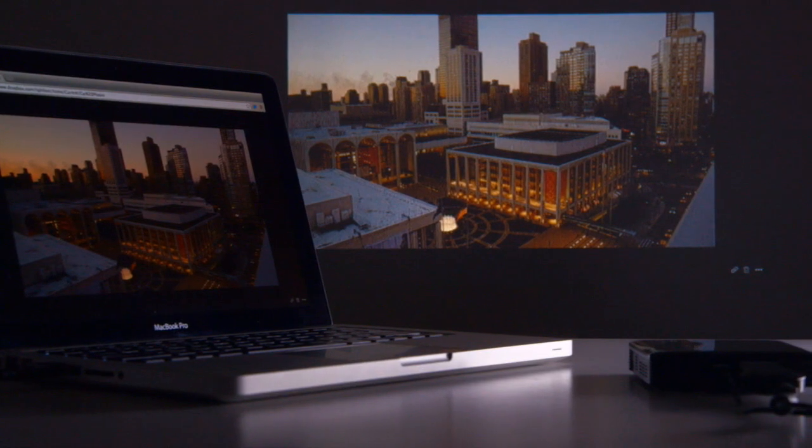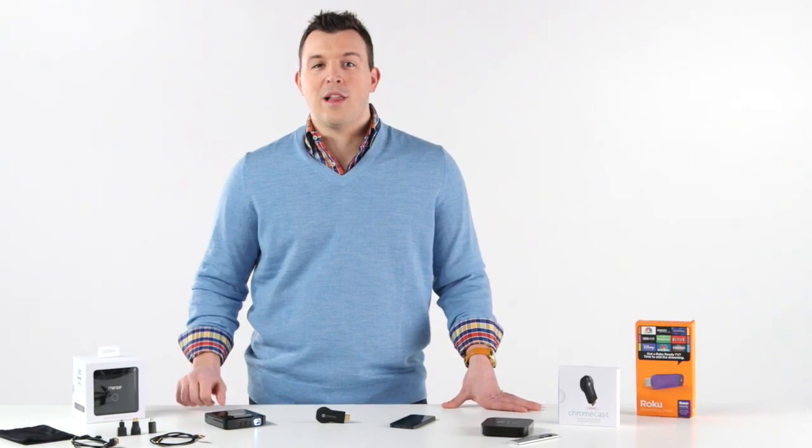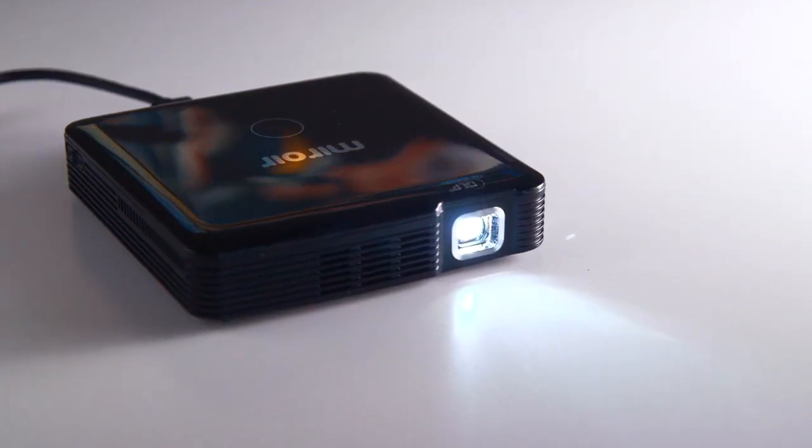And that's it. You're ready for up to two hours of business and fun before having to recharge or plug in your MP60 into the wall outlet. Great solution for streaming your favorite content straight from your phone, tablet, or laptop.